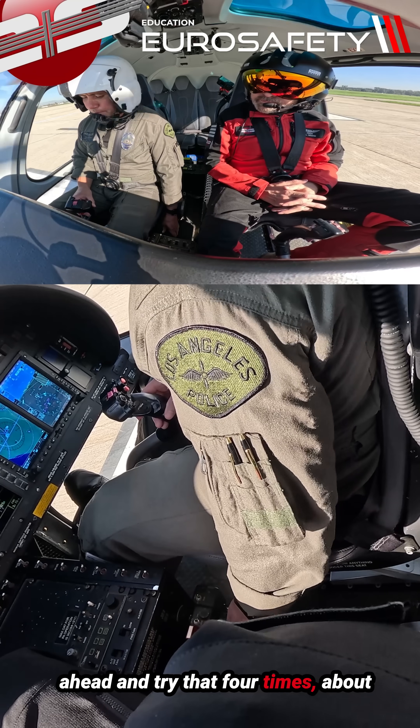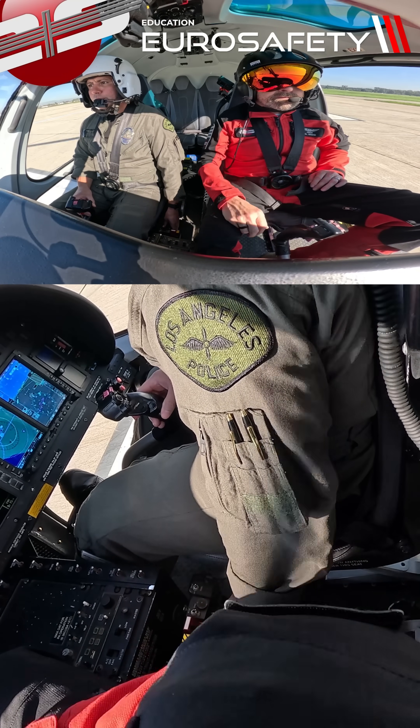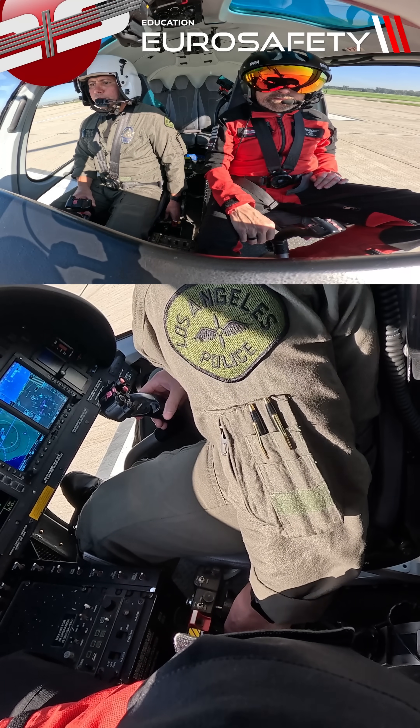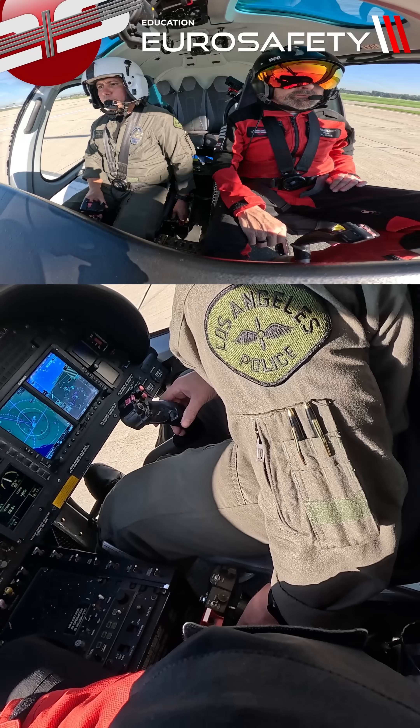Whenever you're ready, let's go ahead and try that. Beautiful, beautiful.